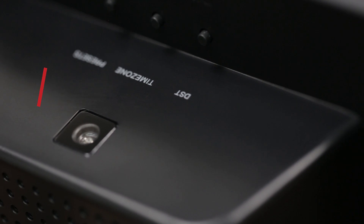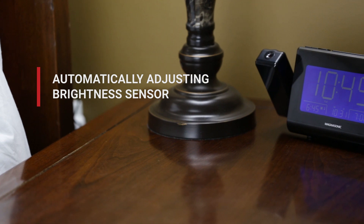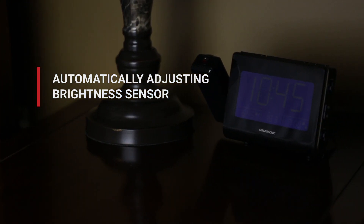Maintain the perfect brightness level on your screen with the automatic adjusting brightness sensor, so your clock is not overly bright at night, yet easily visible during the day.